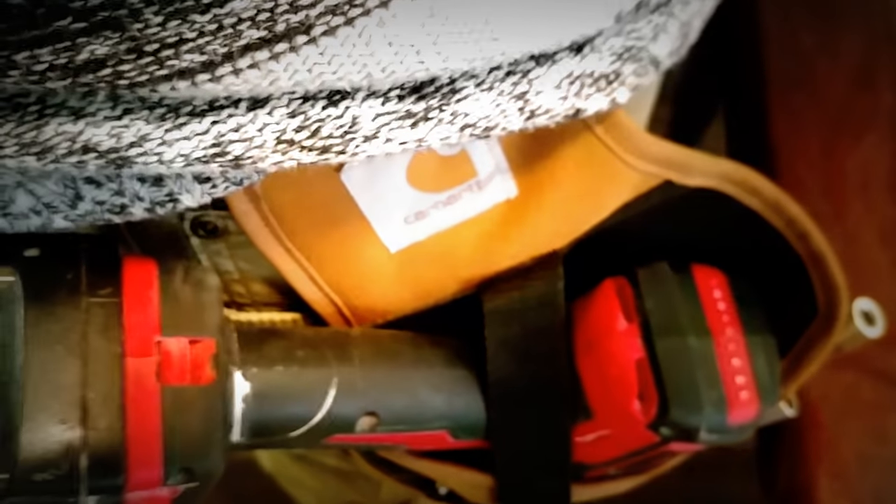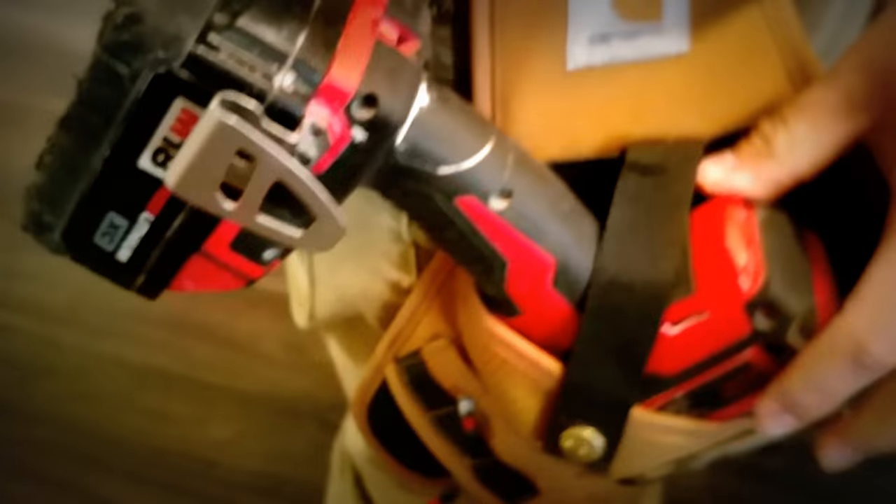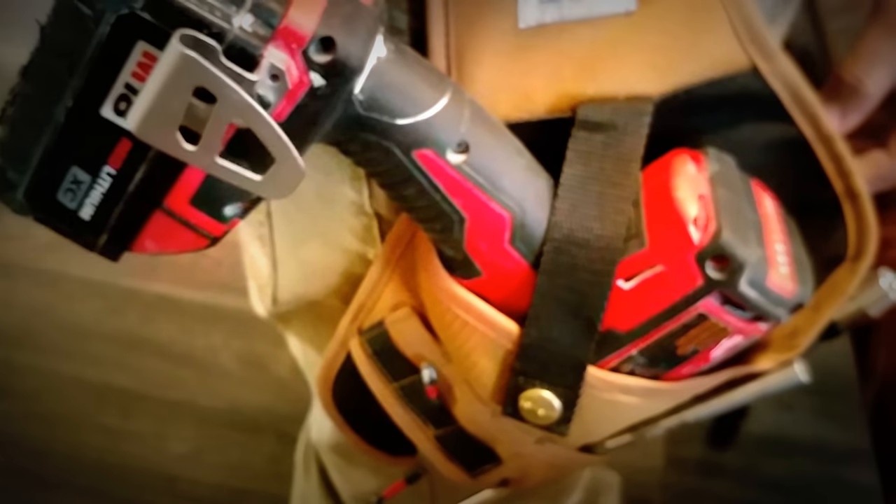I like the way it sits forward a little bit — as you can see, it's just a little bit forward. It's not straight down, it's not awkward, and it's not just tugging on my belt. It works really well.